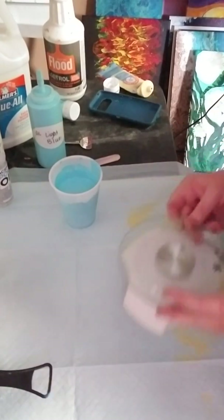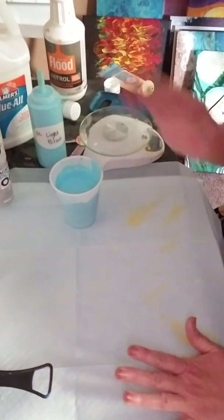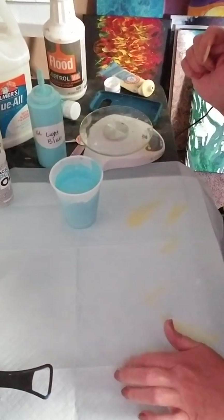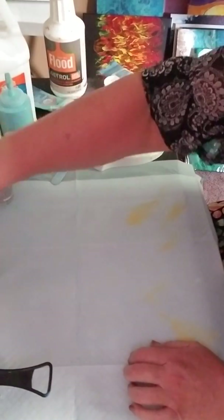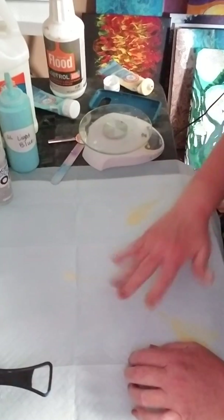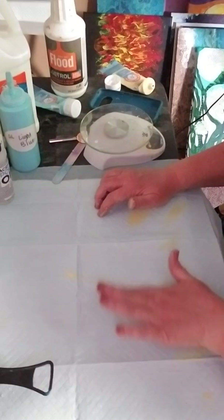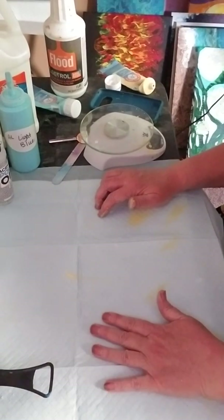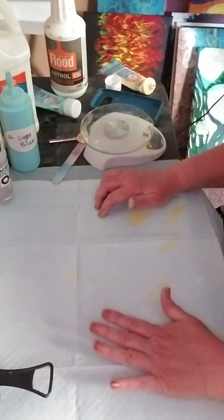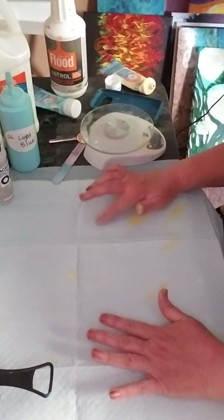There is your mixing. If you want to thin them out, use your 90% water and 10% Floetrol mix to thin them out. If you get your red, blue, and yellow, you can make just about any color — red and yellow make orange, blue and red make purple, blue and yellow make green.